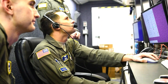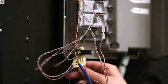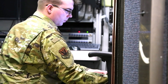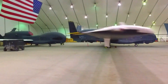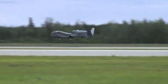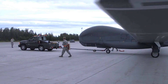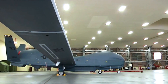The Global Hawk is equipped with a state-of-the-art sensor suite that includes synthetic aperture radar (SAR), electro-optical and infrared cameras, and signals intelligence (SIGINT) collection capabilities. This integrated suite allows the drone to capture high-resolution imagery, identify targets day or night, and intercept and analyze electronic communications.